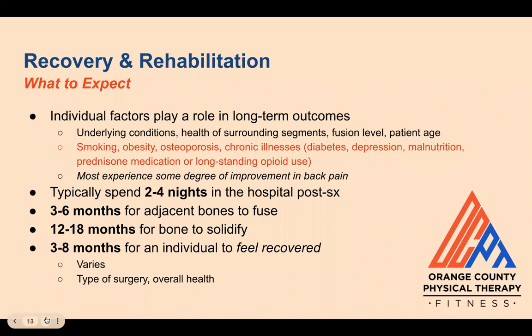Talking about recovery and rehab, individual factors play a role in long-term outcomes, including underlying conditions, health of surrounding segments, fusion level, and patient age. Factors that can slow recovery include smoking, obesity, osteoporosis, and chronic illnesses. However, most patients experience some degree of improvement in their back pain. Patients typically spend two to four nights in the hospital post-surgery. It usually takes three to six months for adjacent bones to fuse and 12 to 18 months for bones to solidify. It can take between three to eight months for an individual to feel recovered from surgery, varying by person.